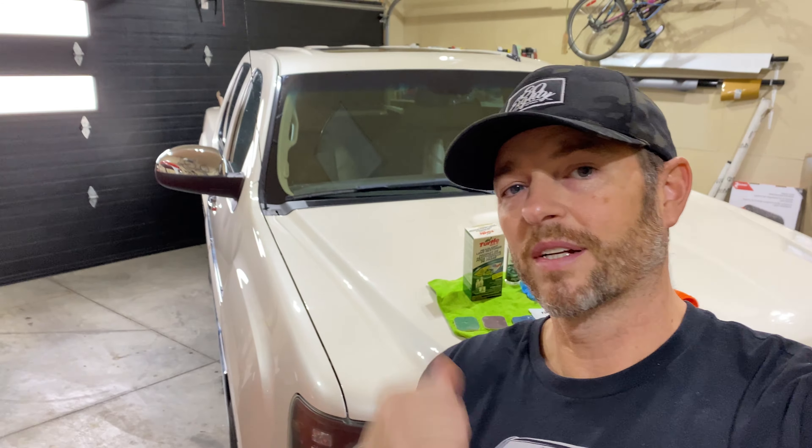Once it's all cleaned up and detailed, then we're going to list it, and hopefully it sells quickly. Let's get started on these lights.